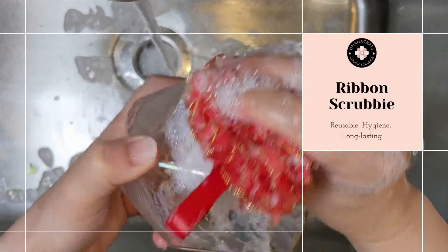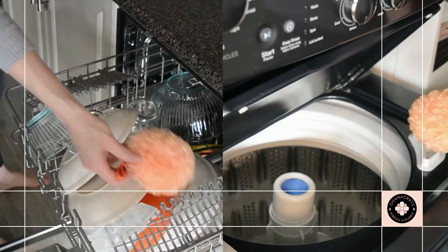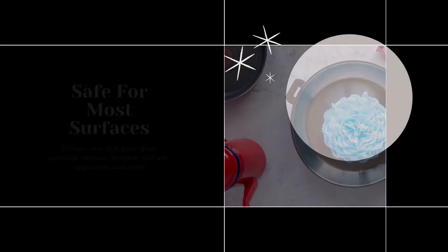Ribbon Scrubby is a reusable scrubby made from fabrics that outlast traditional sponges and, in turn, save money and control waste. It can be washed and sanitized every day to prevent soap residue buildup and foul odor.